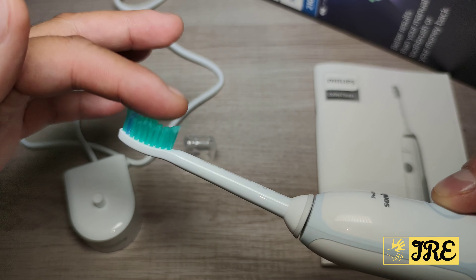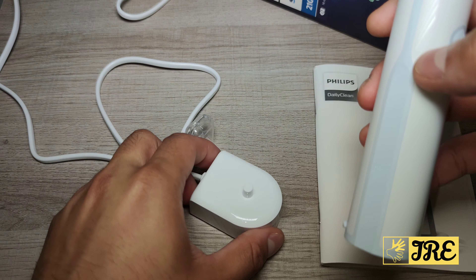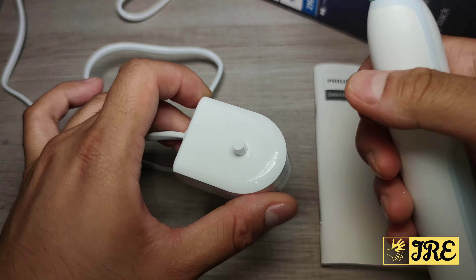When you press the button you can see it operates very well — the movement is very powerful. The charging dock also has excellent build quality; you just place the brush on it and it starts charging. It makes a beep noise before charging begins and will start flashing as well. It's a two-pin charger.